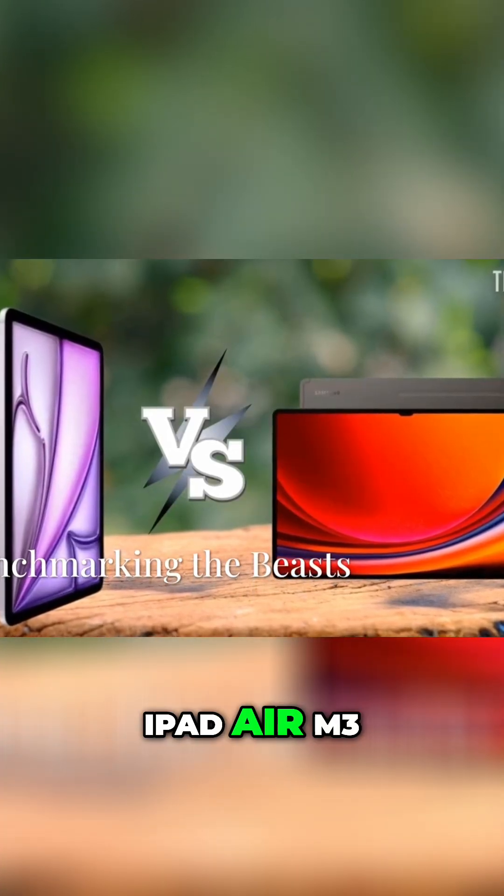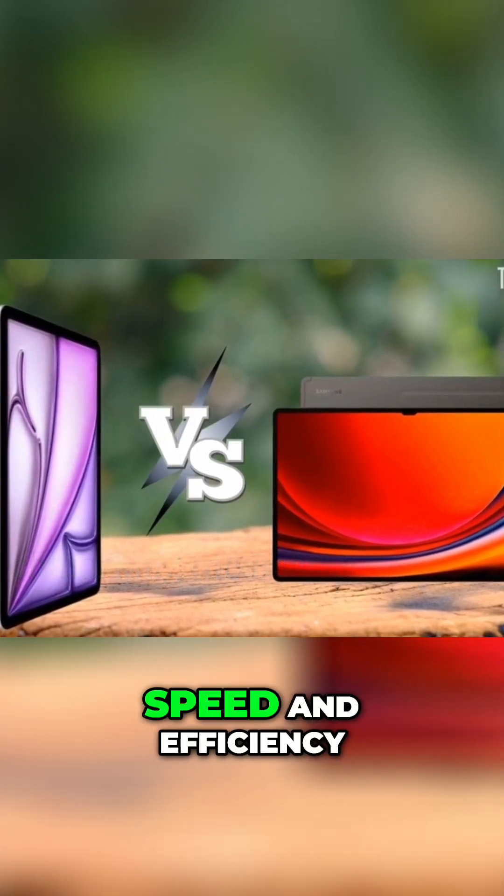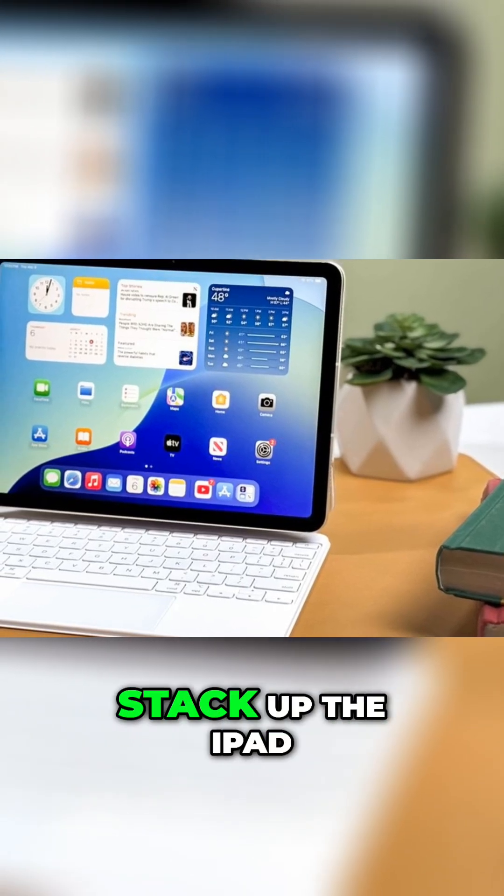In the battle of tablets, iPad Air M3 dominates with unmatched speed and efficiency. So, how did they actually stack up?